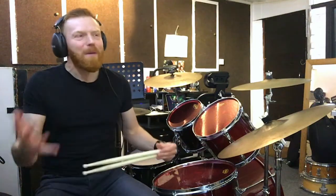Hi drummers, hope you're well. Right, one minute drum lesson, here we go. Now people always ask me, what happened to those one minute drum lessons? Used to watch those, I like those.